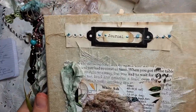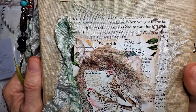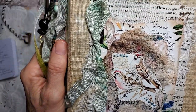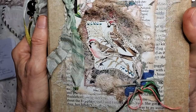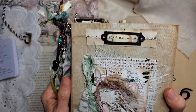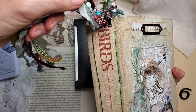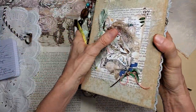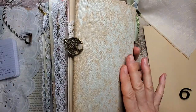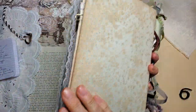On her front cover, she has an aged metal book plate with the word 'journal,' and she has a collage with cheesecloth, old book page, hand-dyed cheesecloth, hand-dyed seam binding, a little bit of sewing accents, and clusters of fibers and textiles. Her cover is made of a salvaged vintage book — it was a bird book, and that was part of the inspiration. The cover was the only thing that was there, but she has beautiful natural aging on the cover.